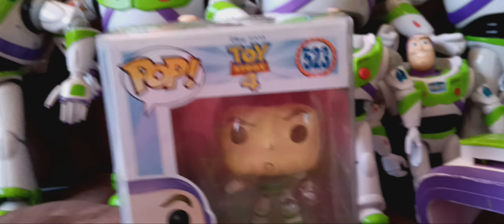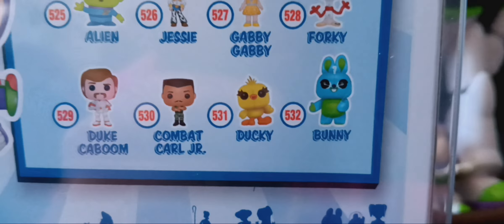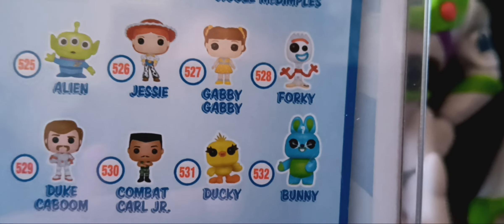The next Buzz Lightyear is the Funko Pop Toy Story 4 Buzz Lightyear. I got him when he was in the box — I'm sorry I threw away the Woody Funko Pop box. I still have Funko Pops like Woody, Buzz, Jessie, and Forky, and I'll probably get Ducky, Bunny, Duke Kaboom, Combat Carl, the alien, Bo Peep, Giggle McDimples, and Gabby Gabby eventually.